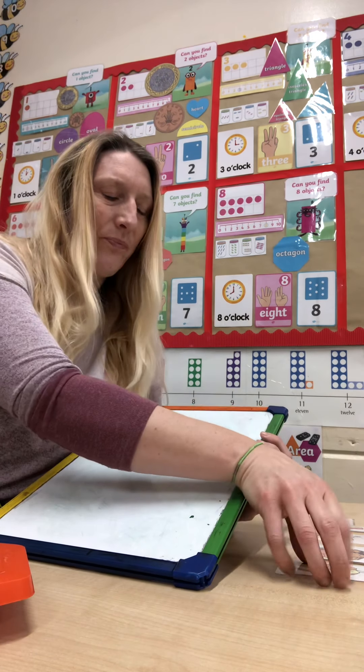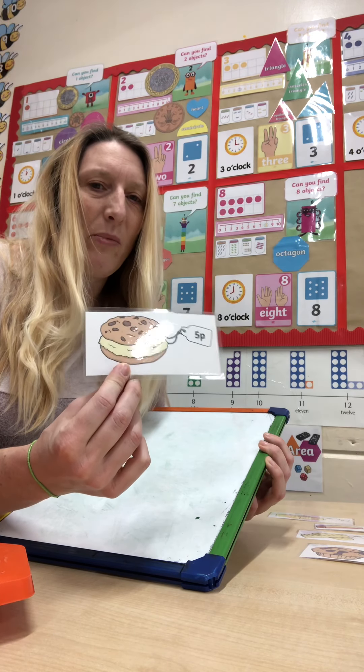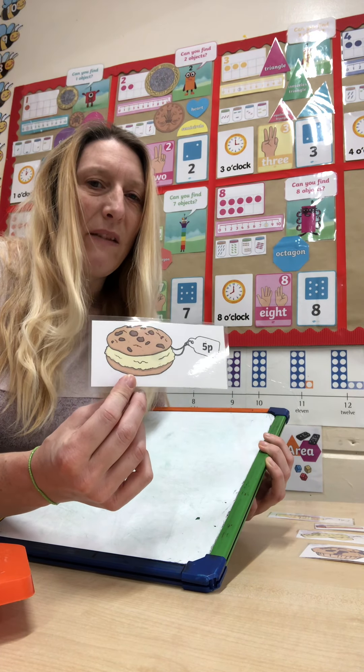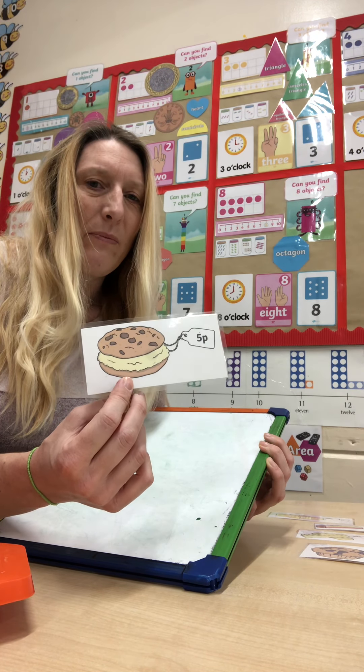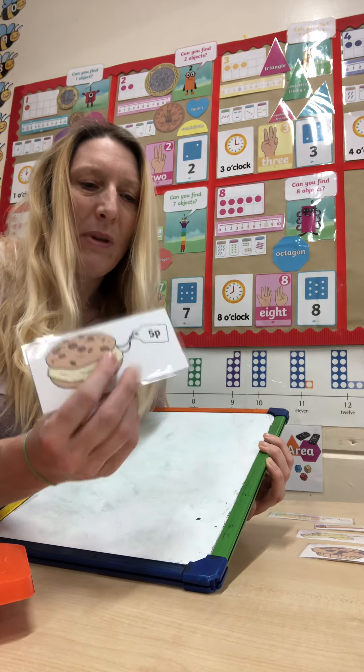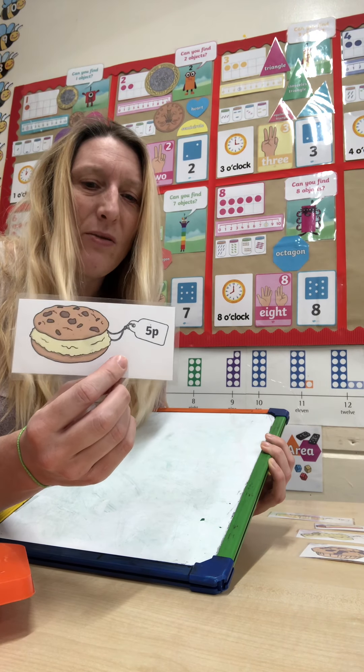First object. I've got some pictures with some numbers and prices on. You could have toys with some price labels, or just cut out some drawings and stick some price labels on them. So that would be a way to practice your numbers.